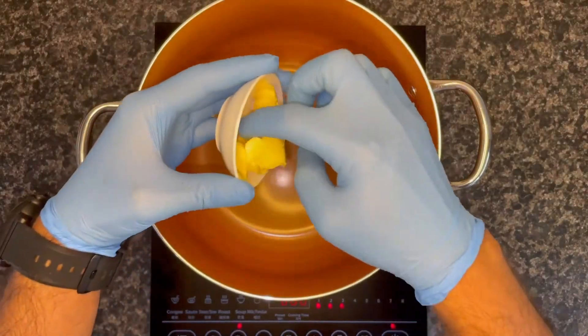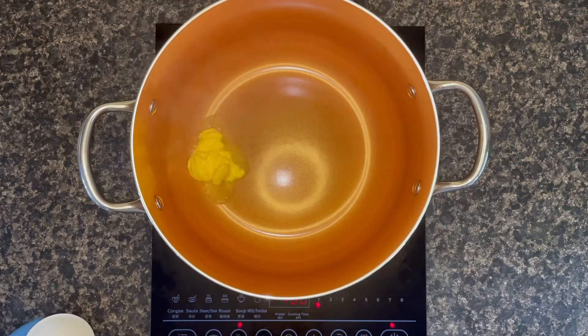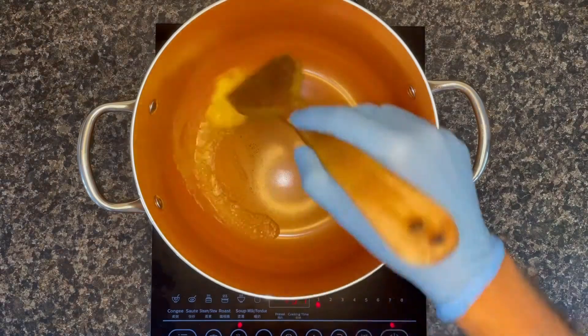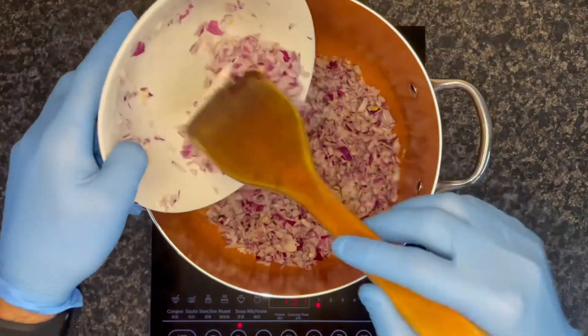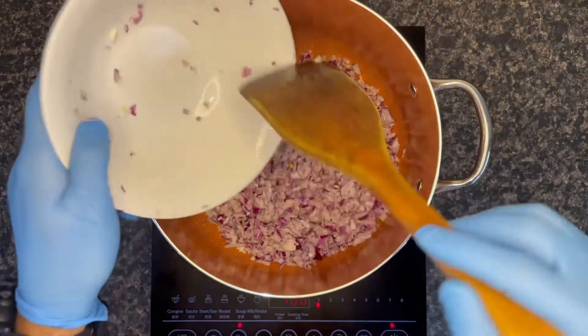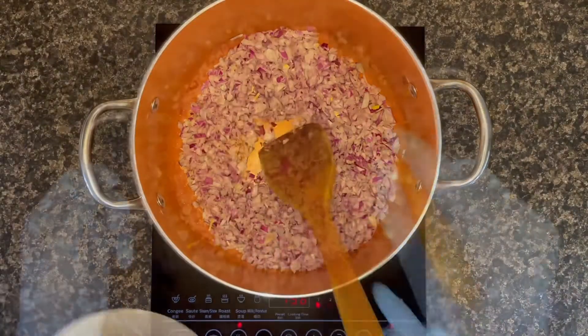Heat up a pan and add around two tablespoons of butter. This recipe requires a pretty good amount of oil, so I recommend using a healthy oil like avocado or olive oil. Once your butter is melted, add the onion on top, mix it nicely, and keep frying it.